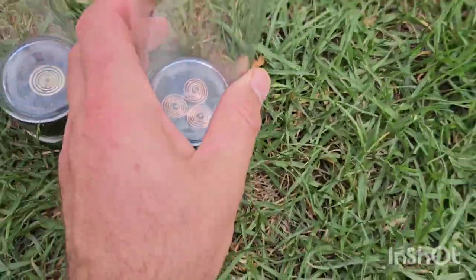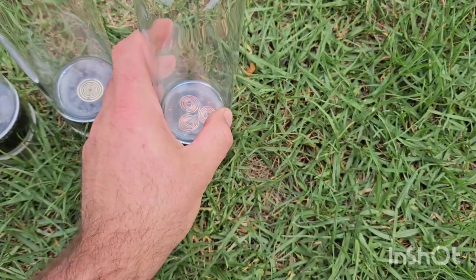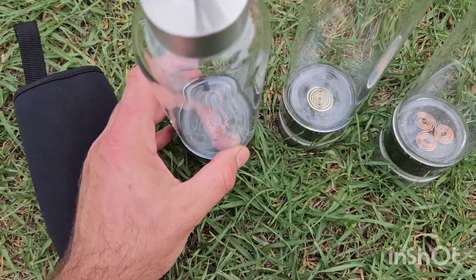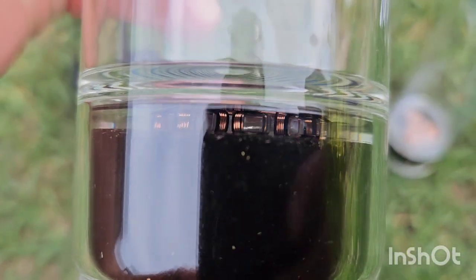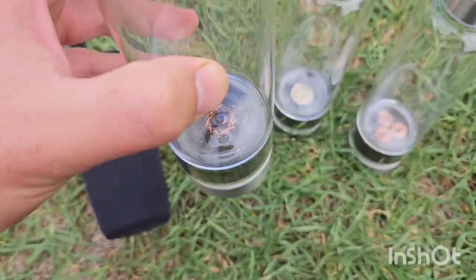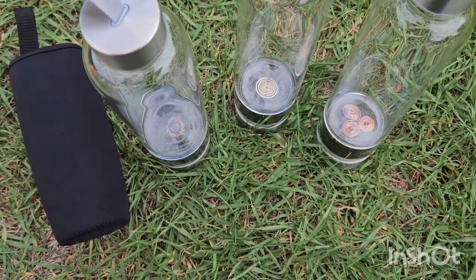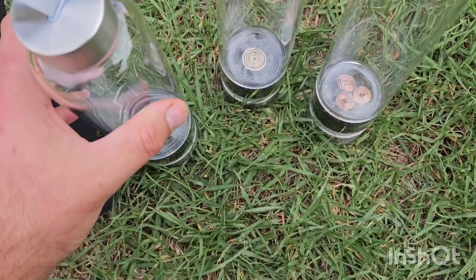I've done videos on these before — you can go ahead and click the link to see what our original ones are. Let's have a look inside. You can see on the side the coil wraps, and in the center there it is.